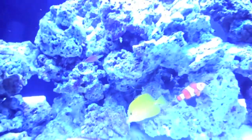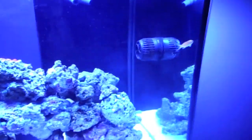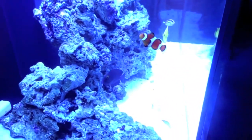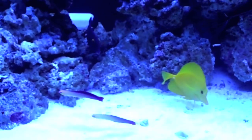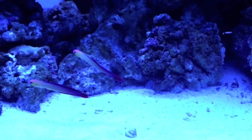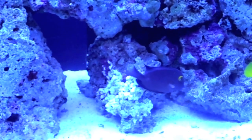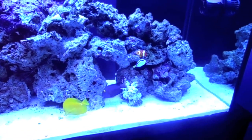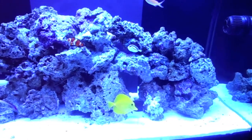I don't know why the male anthias is so hidden — the female right here doesn't have the best colors but she's not scared of anything. Give everything a couple days and I'm sure everyone will be all right. Thanks for watching — if you have any questions just ask them in the comments, and give me ideas on what you want me to talk about in the videos. You can also check out my website at petdude.webs.com where I have basically all the pictures I take of the tank. Thanks for watching, bye!